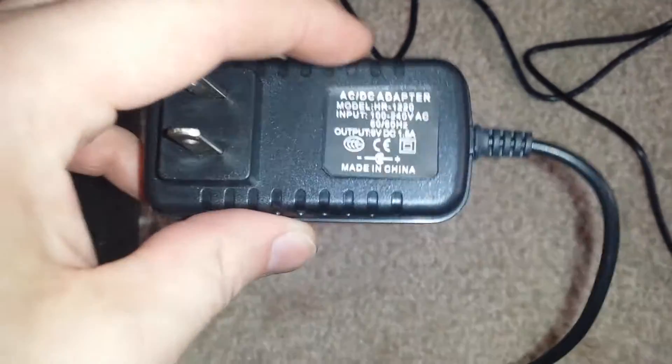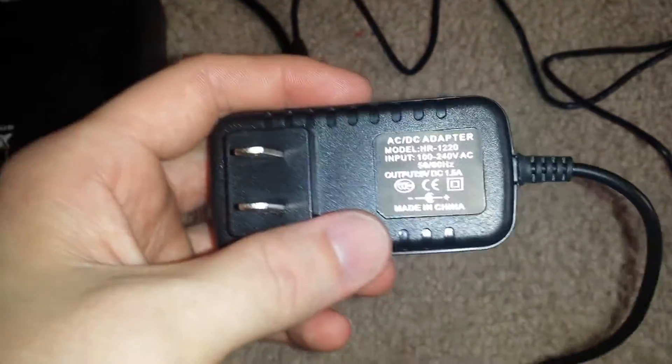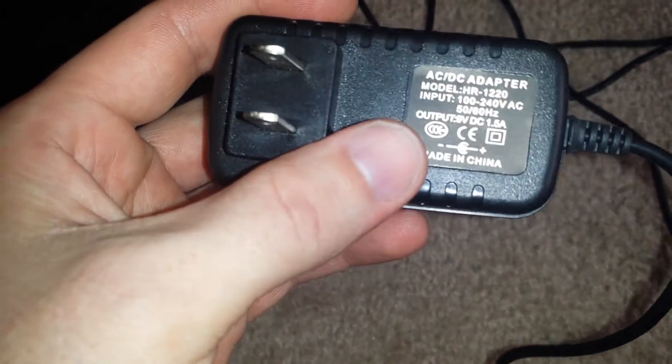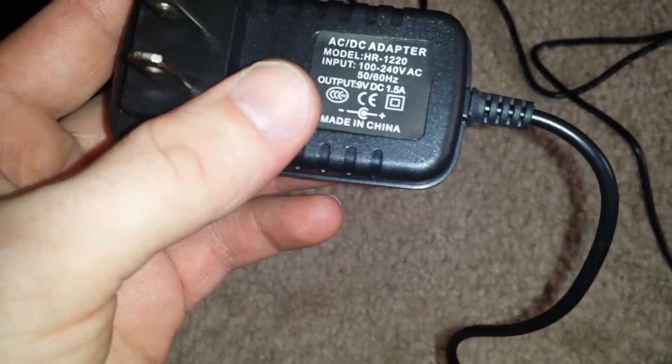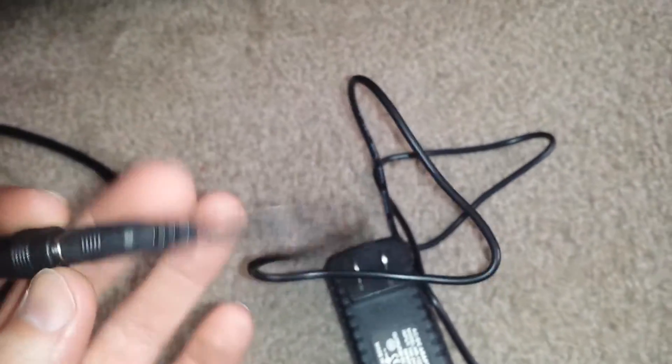What we're worried about here is getting the correct amperage. The way amperage works is your system will only pull as many amps as it actually needs. It actually needs 1.5 amps, which is exactly what this power supply provides. So we've got our 1.5 amps and our 9 volts — and it really only needs 5 volts — all for about six dollars shipped.